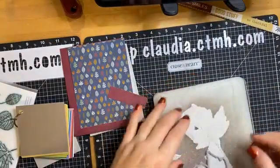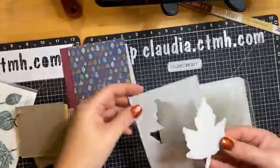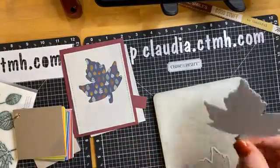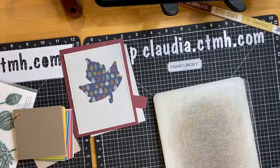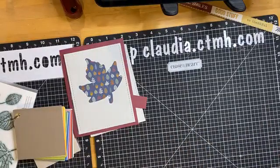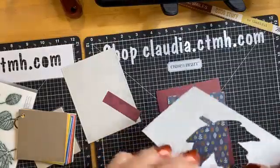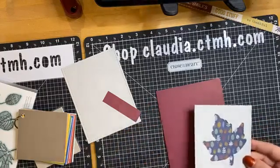Now you can save this leaf cutout — you could kind of offset it but it's going to cover up too much of the design. Definitely save this for another day so you have this nice pretty leaf to use. Don't waste it — that is a really good die cut to keep on hand. Now I want to create some depth, so I'm going to attach the gray piece to the blue patterned paper piece using some foam tape.